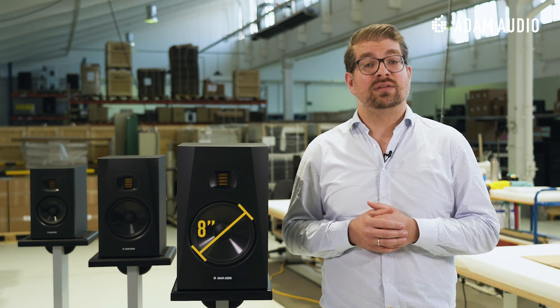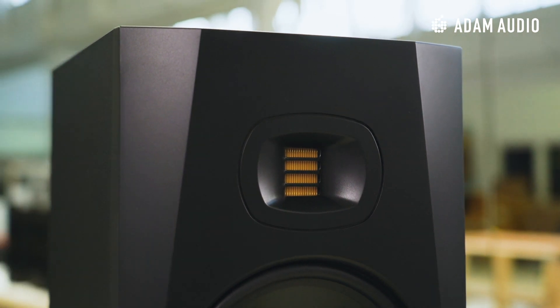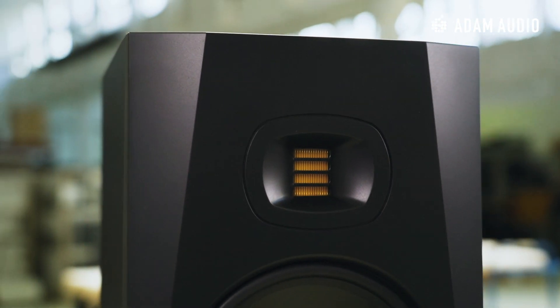Now what about the T8V? The T8V is a powered two-way near-field monitor equipped with, as the name suggests, an 8-inch bass mid-range woofer and an accelerated ribbon tweeter, as you can find in all of Adam Audio's studio monitors. The V in its name refers to vertical, which means that the T8V is designed to be used in a vertical or upright orientation.